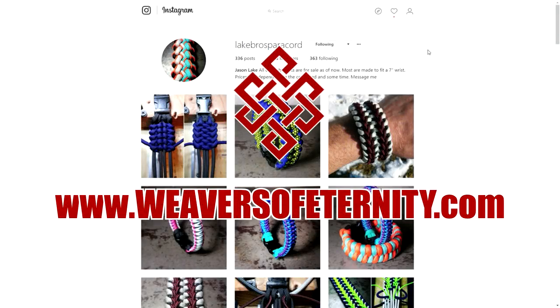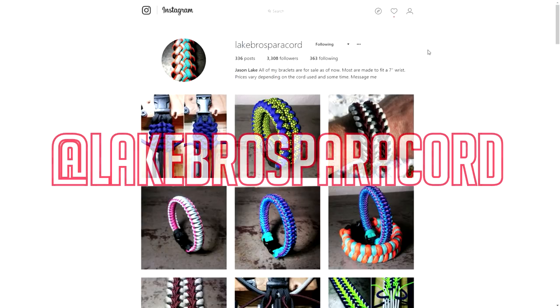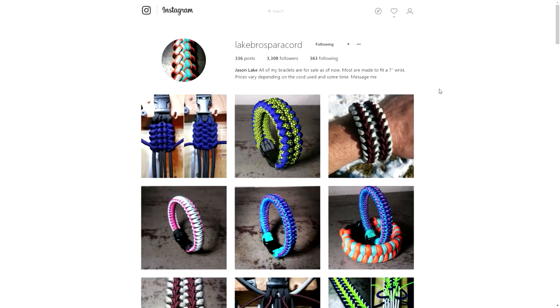In today's video we're doing another episode of Weaver Spotlight. The profile we're looking at today is Lake Bros Paracord, or Lake Brothers Paracord, and that is run by Jason Lake. Jason is a paracordist that I've been following on Instagram for a little while now.